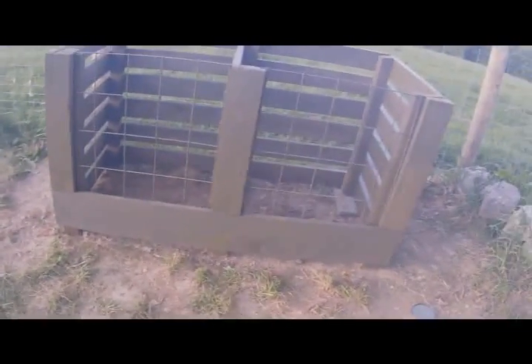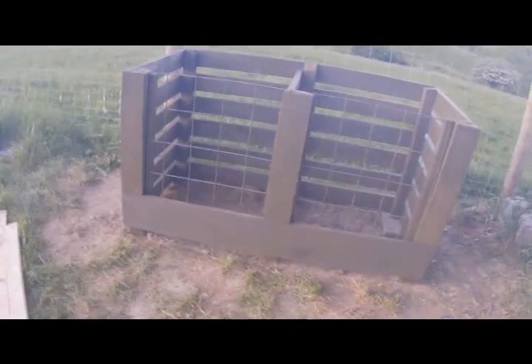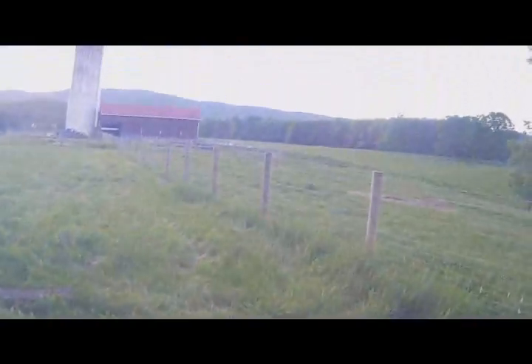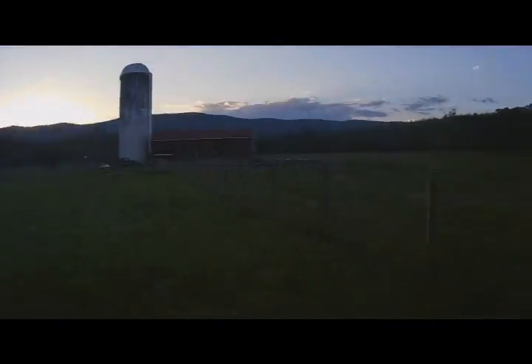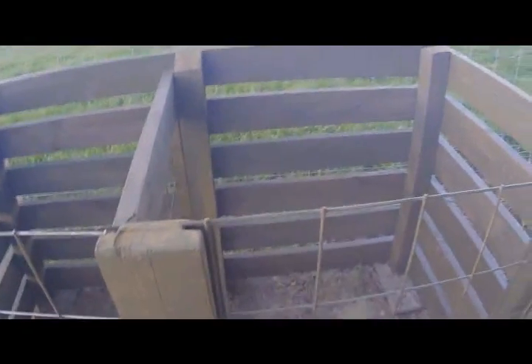It's going to take a year, if not longer, to fill this thing up. Then it's got to be turned and set, so it's going to be about two years before we get to use any soil out of it. I'm mainly going to put kitchen scraps and garden scraps and food scraps in it. We'll see. We have eight huge six-ton compost bins at the litter shed that we use for farm compost — that's something totally different, and that's what I used in the bottom of that garden box. But this is going to be more for kitchen scraps and garden scraps.